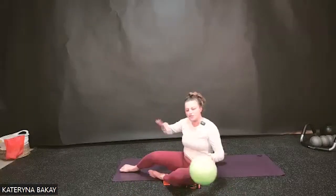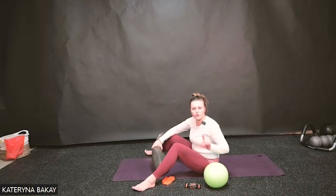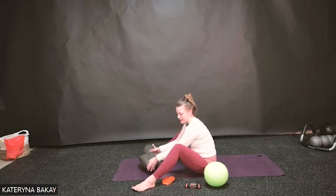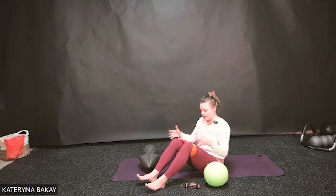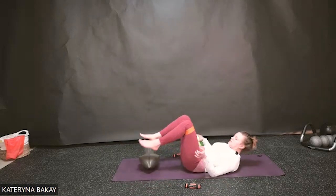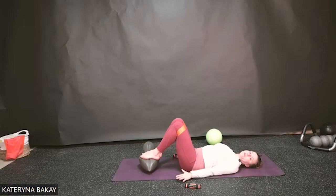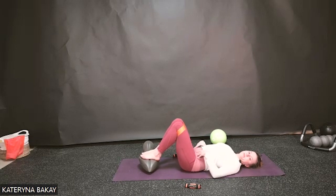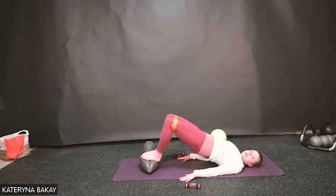We're going to go through our bridge series. The feet will be on the oof this time — or an arc barrel, elevated surface, or foam roll is another good option. Put the oof lengthwise. If you have a band or a ball, use it — I'm going to use the band around my knees, but if you have the ball you can squeeze it. I want some sort of hip connection. As you lie down, both feet will find themselves on the big part of the oof. Arms press down to the floor, starting with a neutral pelvis. Breathe in to prepare.